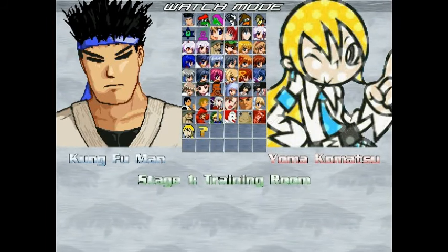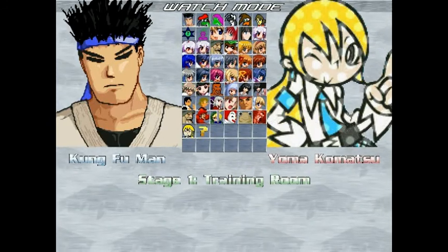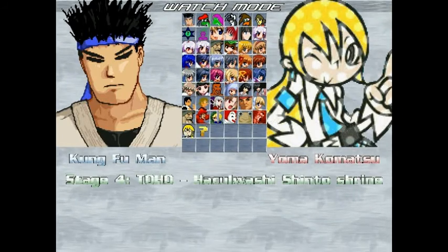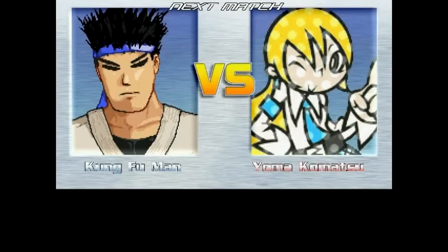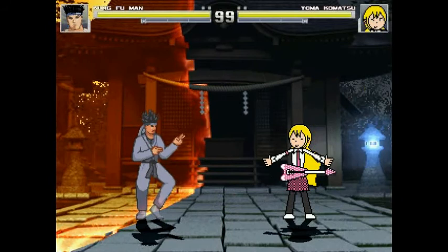But this is an updated version of Yomokamatsu that was done in 2009, and Baby Bonnie Hood wants me to give a review on the character — say whether I think the character is cheap or not, and say if the character is good or not. So without further ado, let's go kick some Guitar Face.